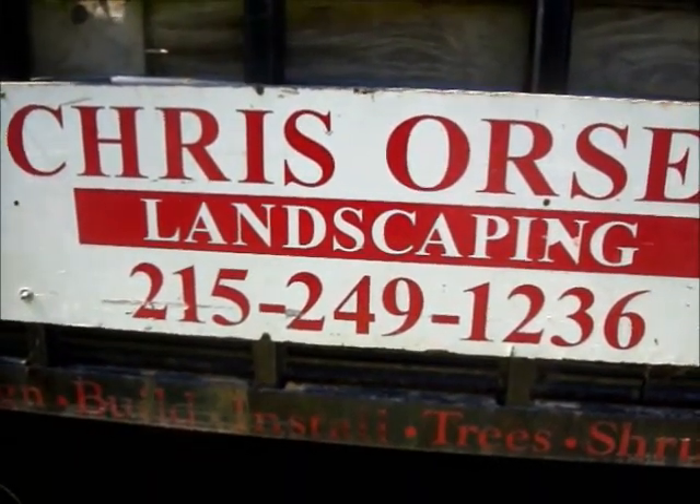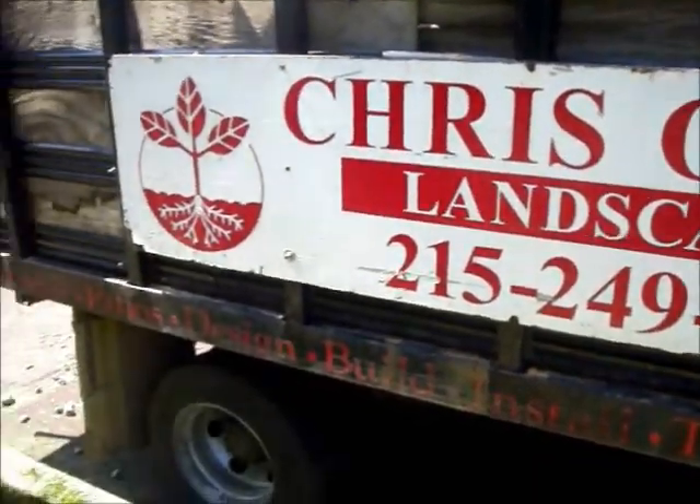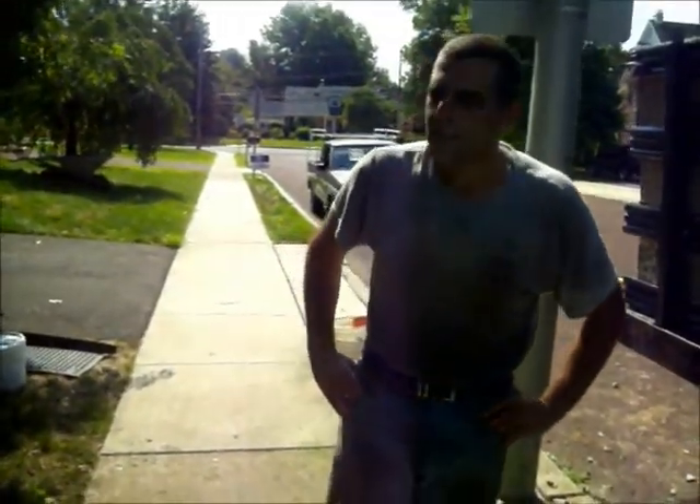Chris Hortzer Landscaping, 215-249-1236. We're back at a property in Bucks County, Pennsylvania. I'm going to ask Jim what he's been doing here. Jim, do you want to give us a walkthrough of this property?